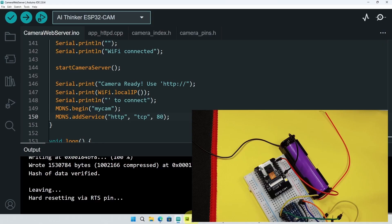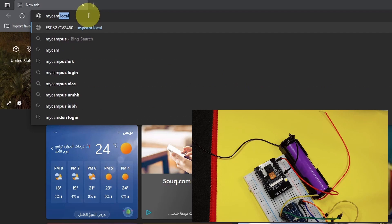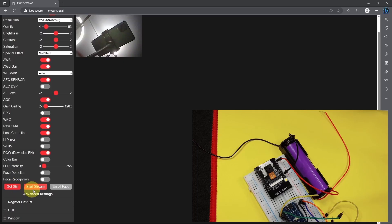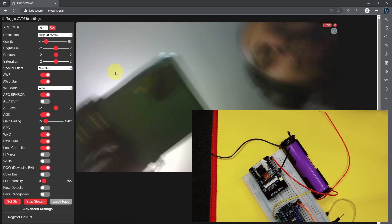Or you can use the smartphone, and type in the name that we used, which is "MyCam", and you have to add ".local". Yes, we are getting the same result. We can get a single image, or we can start streaming. We have all of the settings on top, like the saturation or the resolution. I hope you enjoyed this video, and I will see you in the next one.